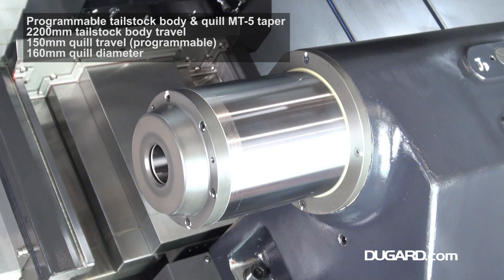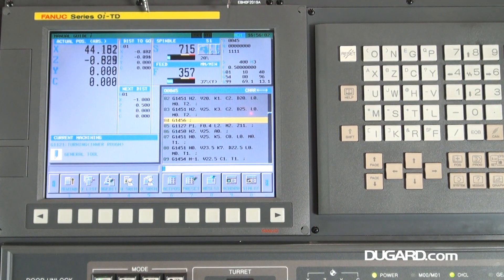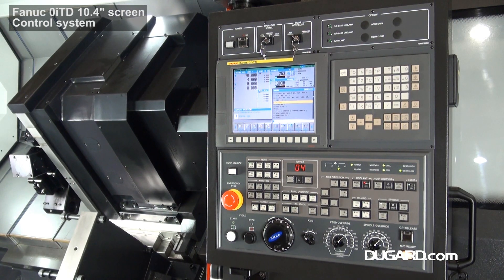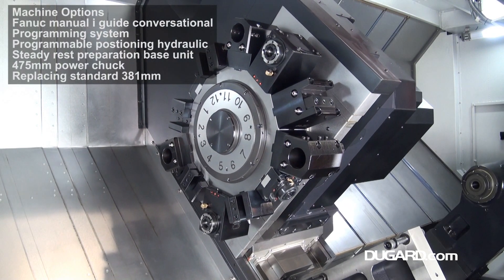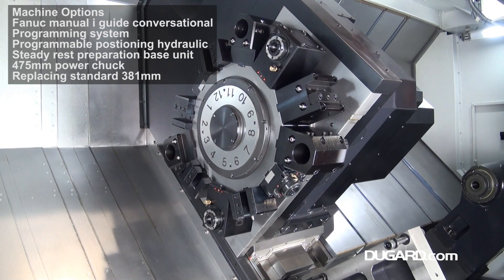Standard features also include 4 boring bar holders, 6 boring bar sleeves, 2 face turning tool holders, 2 driven tool holders BMT75 radial, 2 driven tool holders BMT75 axial, and a high pressure 6 bar coolant system with lighting.